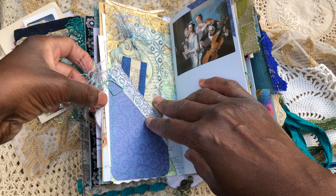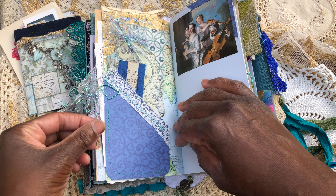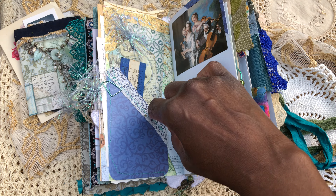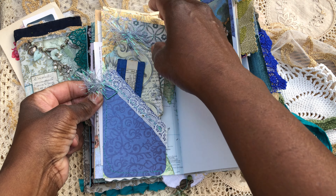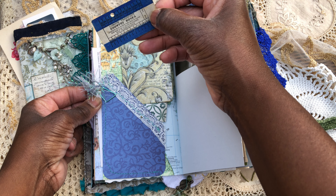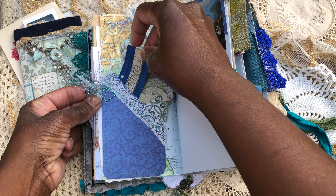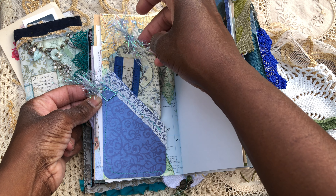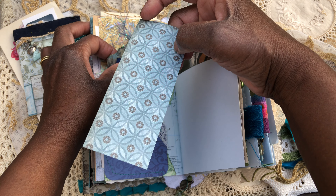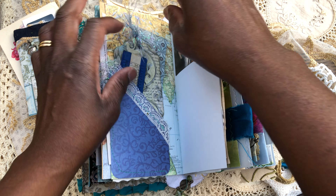I've just popped it on with a little sparkly eyelash trim, which is gorgeous. On the map page here I've sewn on a pocket with some lace — not vintage lace but pretty nonetheless — and just popped some little bits in. A vintage ticket: London Transport Country Buses, which was from Sharika as well. A little tag and a little card — beautiful front and back actually.